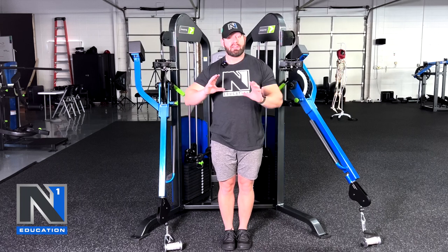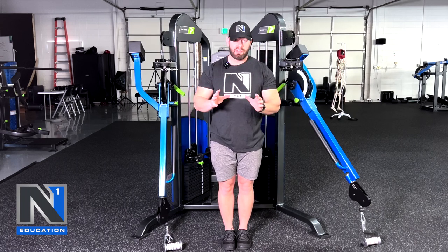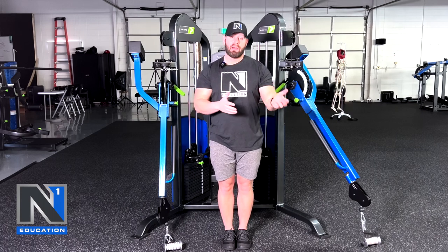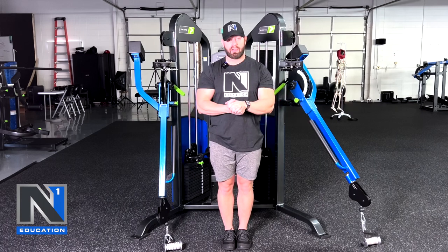I hope that was helpful for any of you guys that had questions on supination, how much supination is good versus bad, and how you should integrate various amounts of supination into your elbow flexor training.